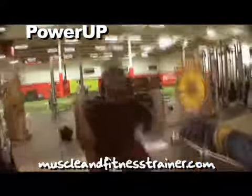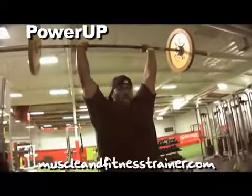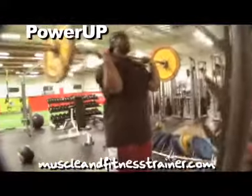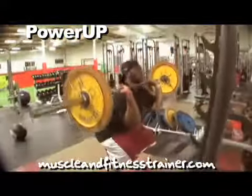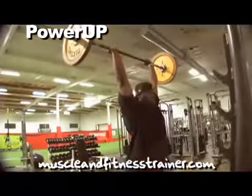We're going to squat down and explode to the top, bring it back down, decelerate slowly, load the weight, load your body, and explode to the top.